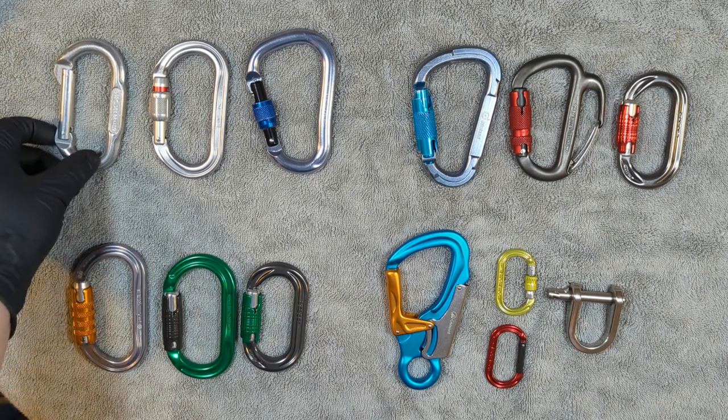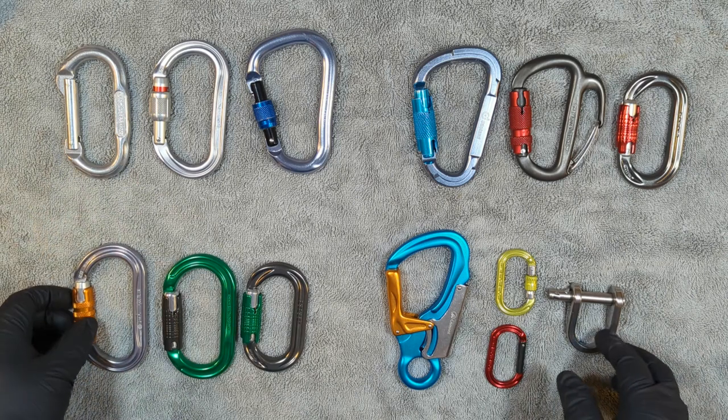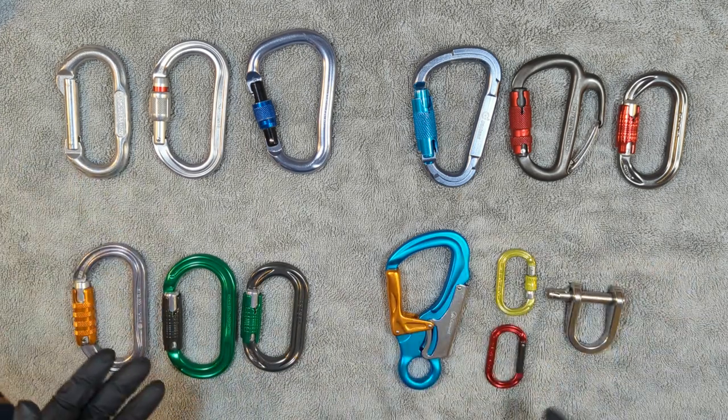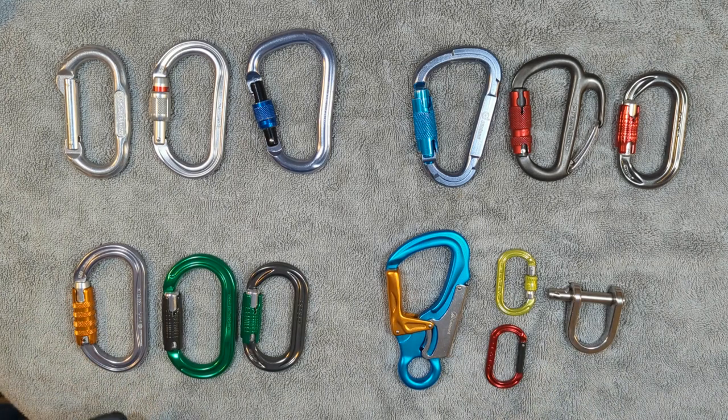How do we determine whether or not a carabiner is in peak working condition? Well, it all depends on the carabiner. Here's an array of carabiners of different types and I'll quickly go over each type and how I personally would inspect it.